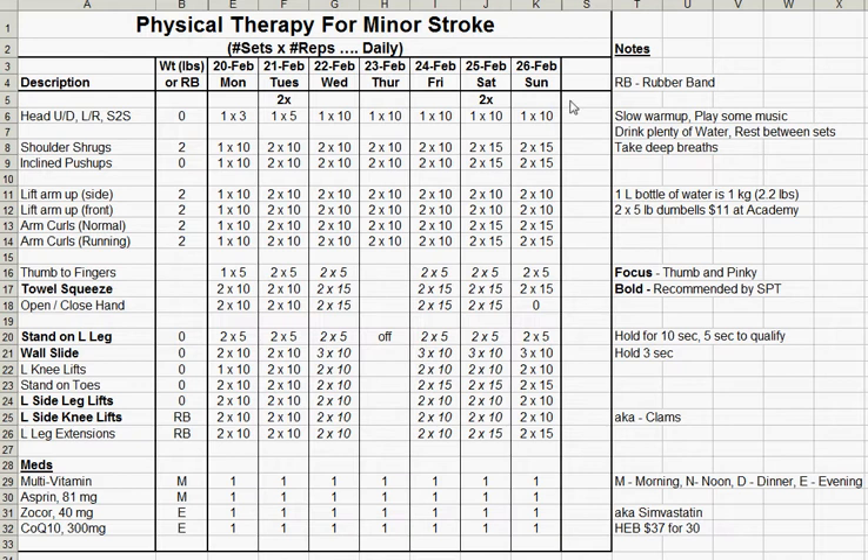As you can see on the top, I've got the description on the left side of the exercise that I'm doing, whether I'm using weights or RB — which means rubber band — and then I've got the day and dates on the top.